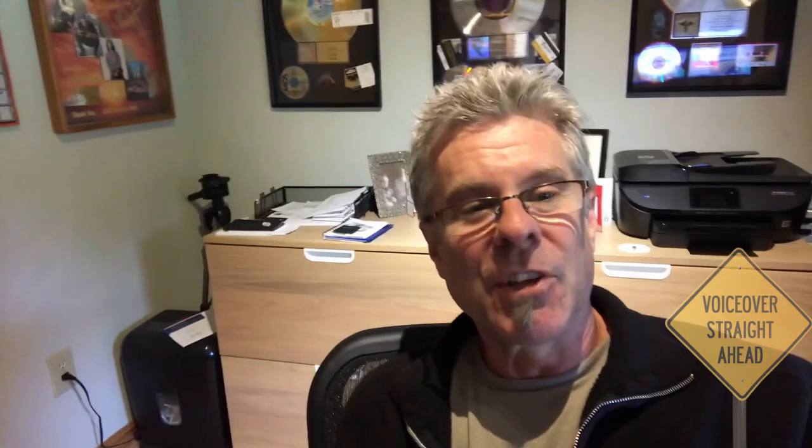So there you have it — that's the studio here. Looks complicated, really isn't. There's a lot of stuff here that I probably don't need, but I'm a little bit of a gear geek, so it stays, at least for the time being. Thanks for watching — more videos coming up, and I really appreciate your watching.